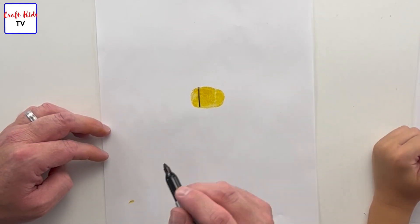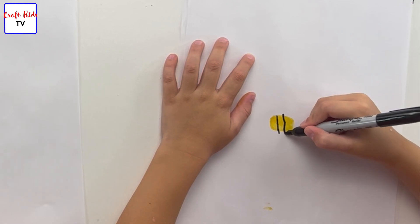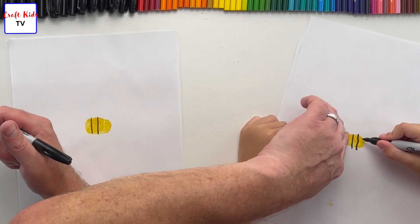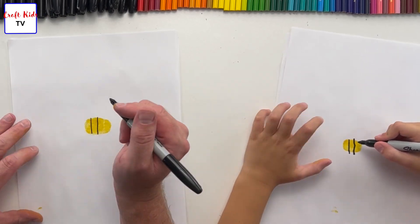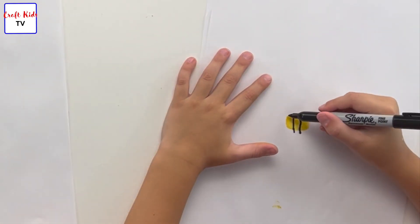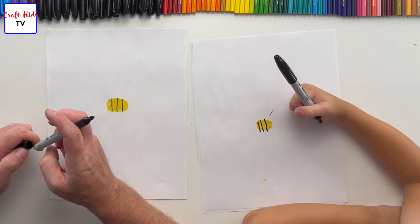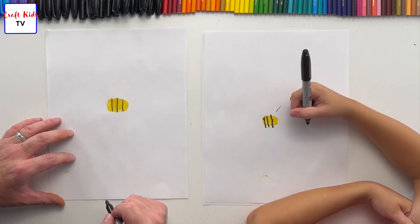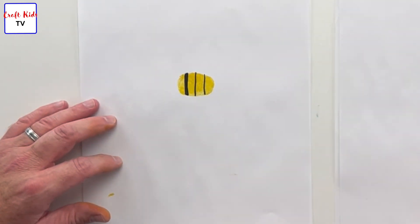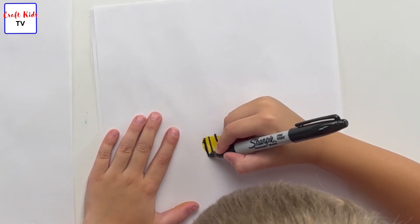Okay, one — good. Then two. Try to stop right at the yellow. And then the last one — yours kind of needs to go back here because your thumbprint is a little smaller than mine, so I'm going to put mine in front. You put yours right in the back. Good job! Now we're going to make these lines a little bit thicker — not much. Watch Daddy.